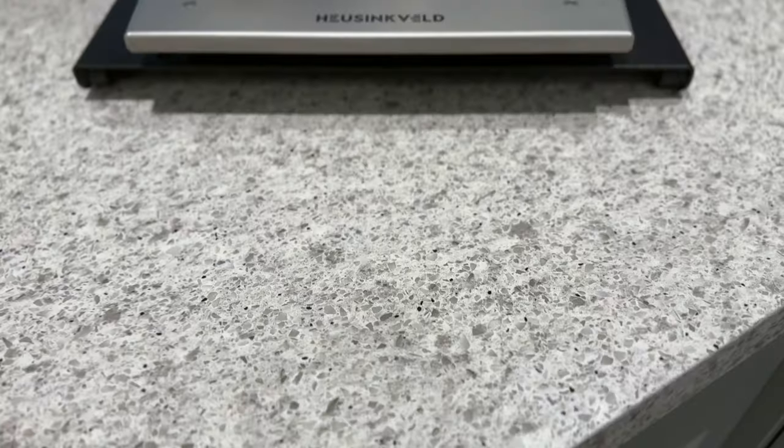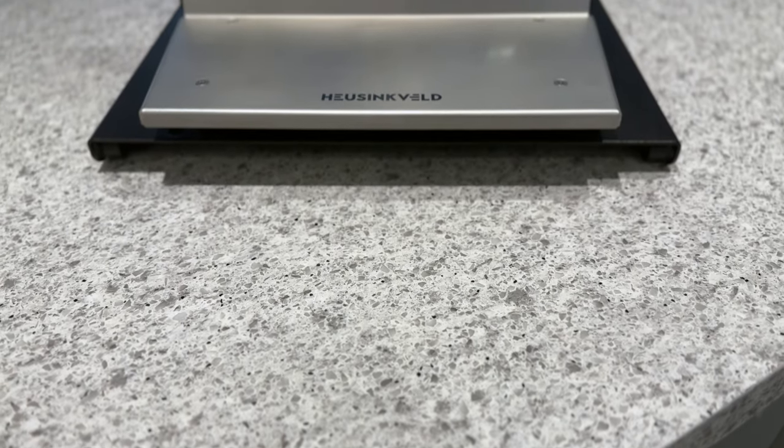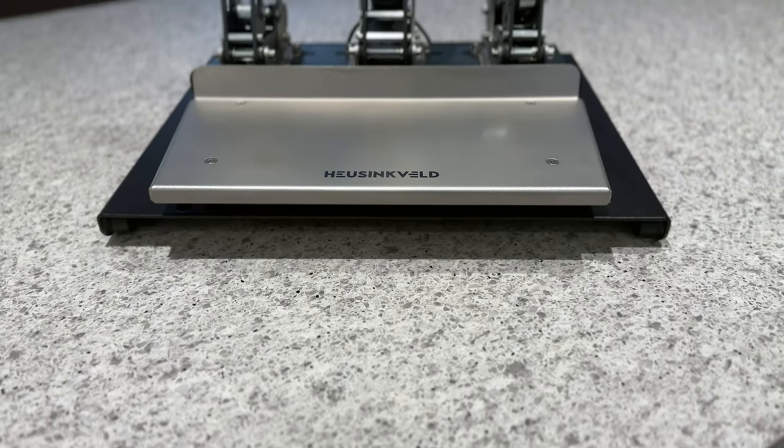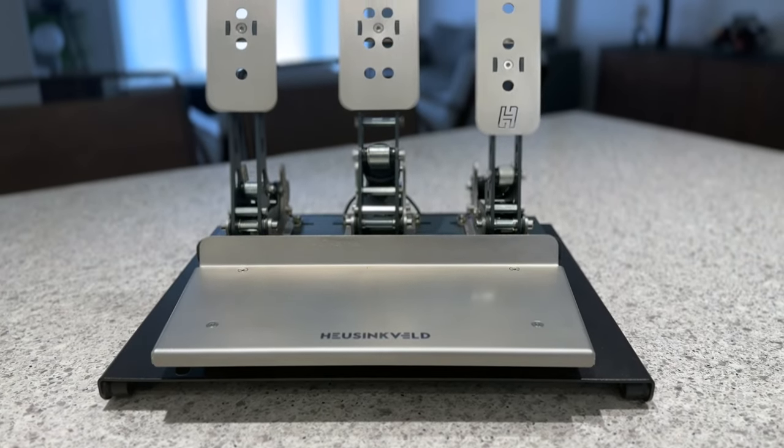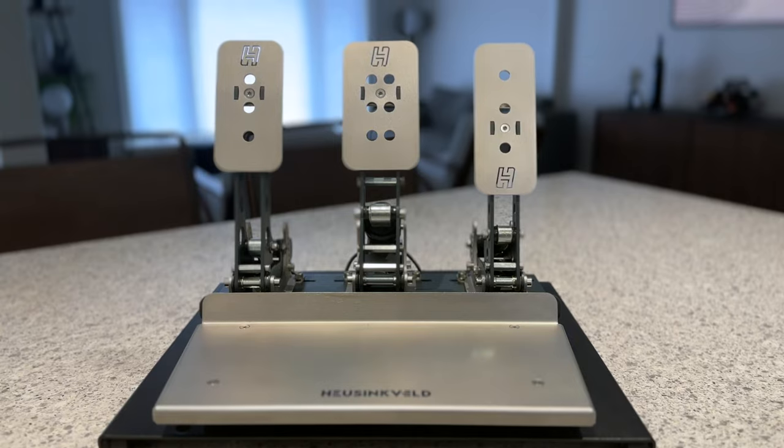Good pedals are the best investment you can make when buying sim hardware in my opinion, and these take an excellent pedal set up a notch. After adding these rumble motors I have noticed improvements in my overall consistency and ability to drive more complicated cars.